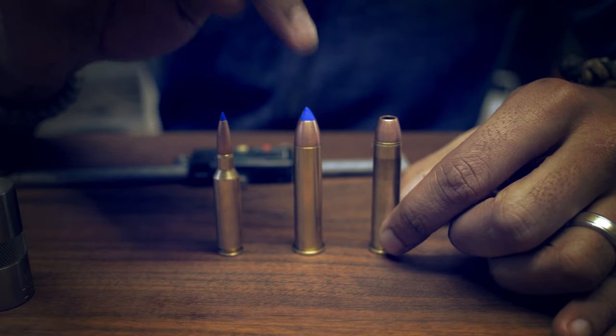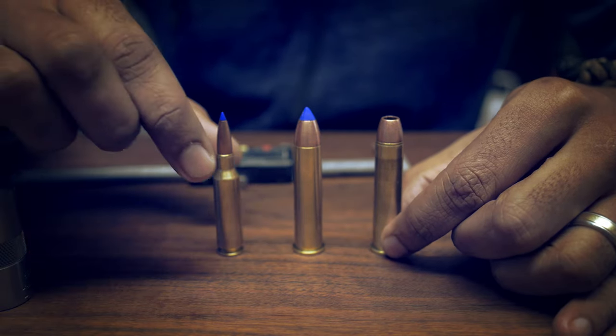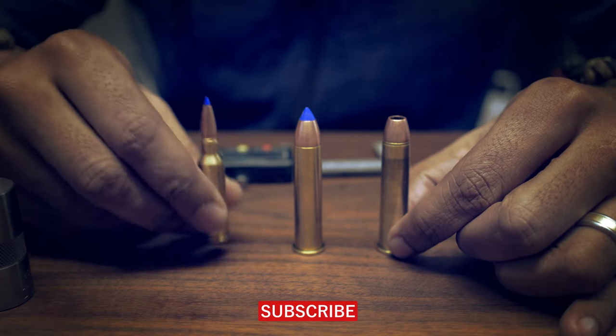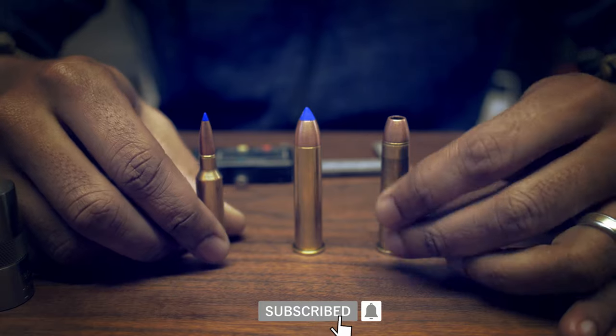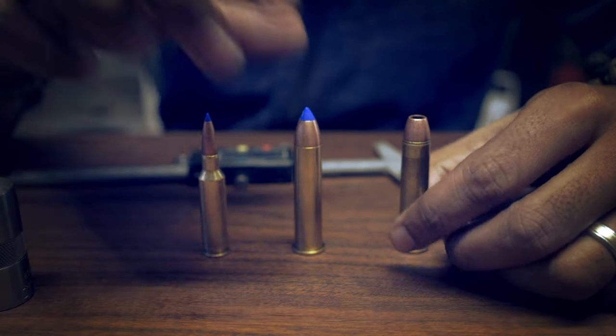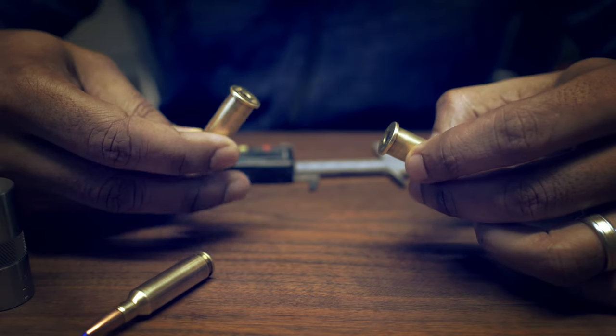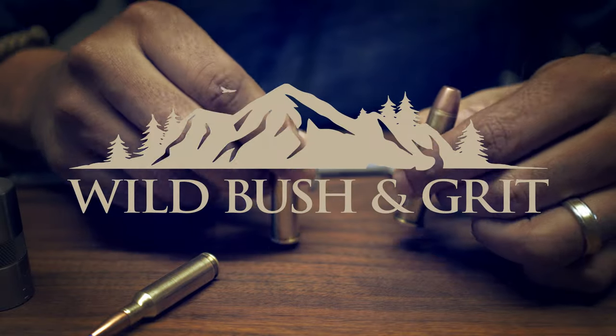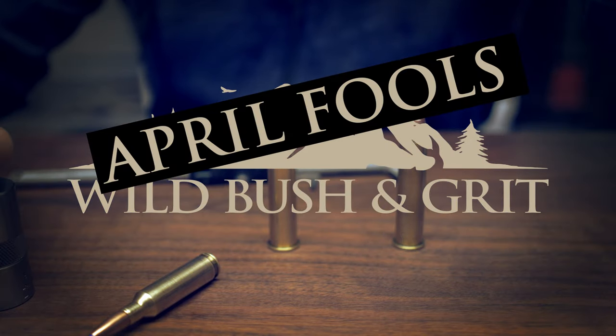And this new bullet looks like daddy, but it hits like mummy. If you shoot it, it's going to fly like a 6.5 — same ballistics — but it's going to hit like mummy. So that's how I... Oh no, there's no primer. Man.